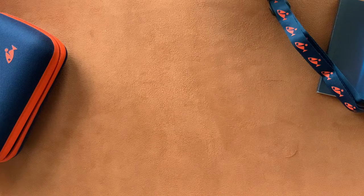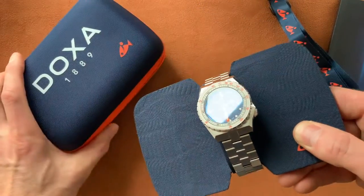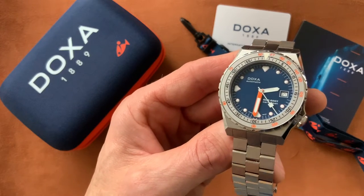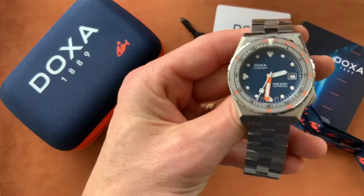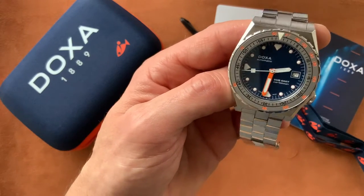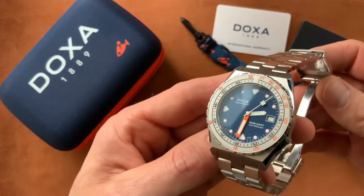Hi viewers, the watch feature today will be from the dive specialist Doxa, and this is the marvelous Doxa Sub 600T — the new model. It's a spectacular watch. The case size is a very reasonable 40 millimeters, lug-to-lug is 47.6mm, it's 14.15mm thick — quite a thick watch — and the lug width is 20mm. It's powered by the Sellita SW 200-1, nothing special about the movement but it's very reliable and accurate.